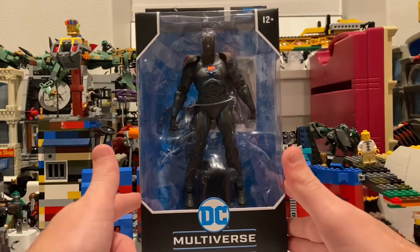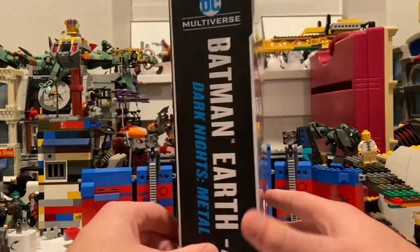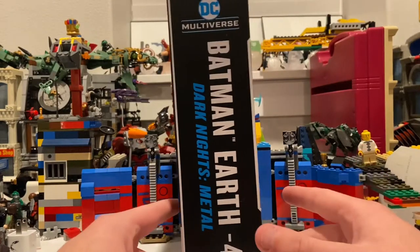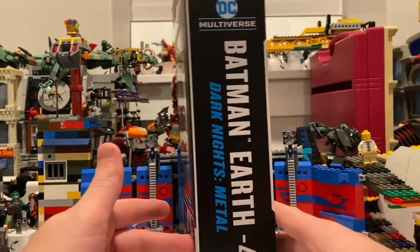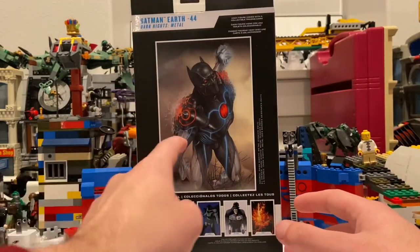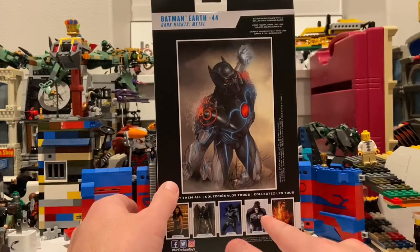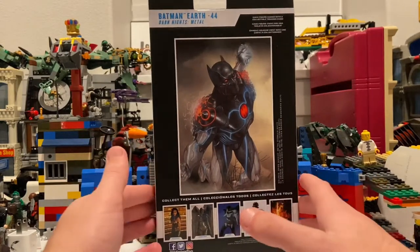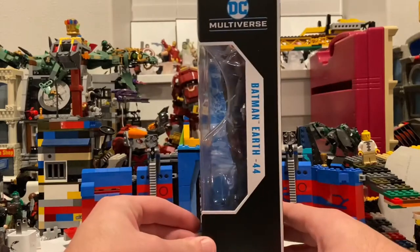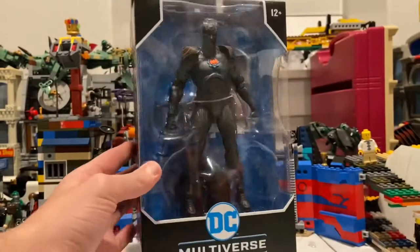Here's the front of the packaging. Here's the side — Batman Earth-44, Dark Knight's Metal. Here's the back with the card art that you'll be getting from the inside. And then here's the other figures through the collection. Here's the other side, and the top — not much going on there. But besides that, let's crack this guy open.